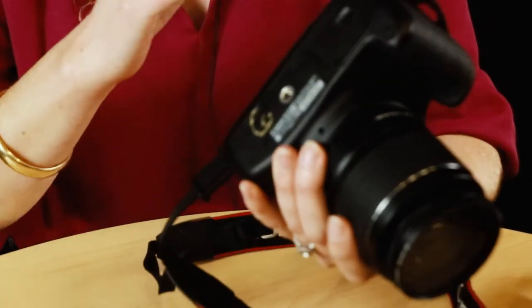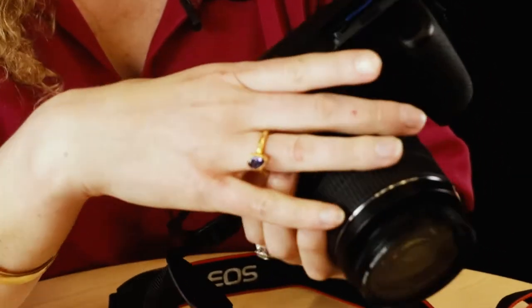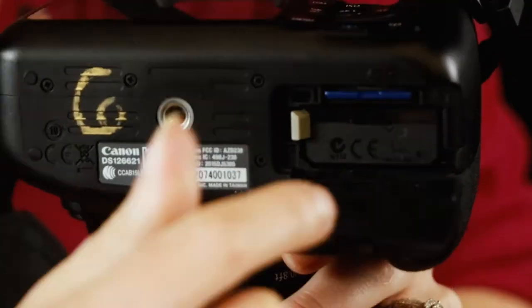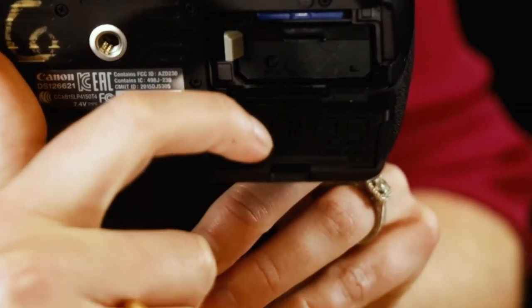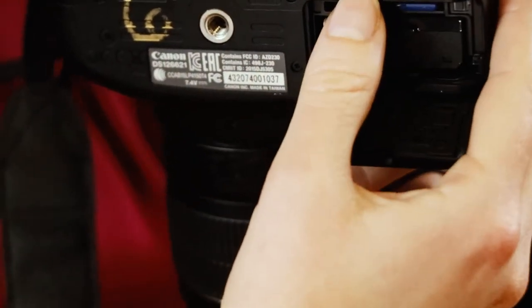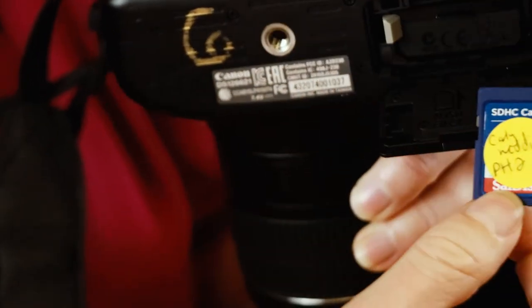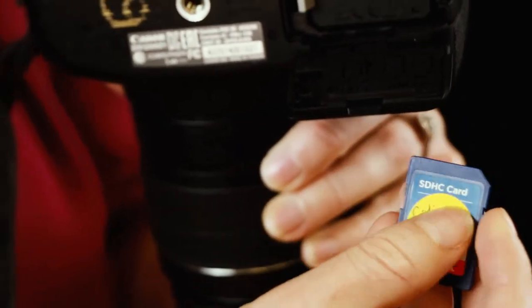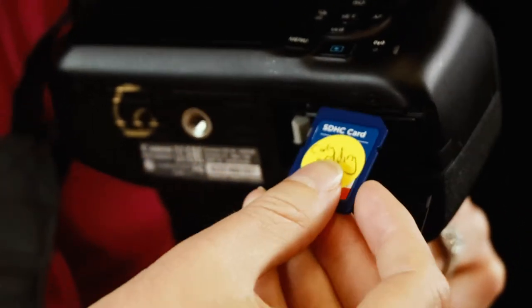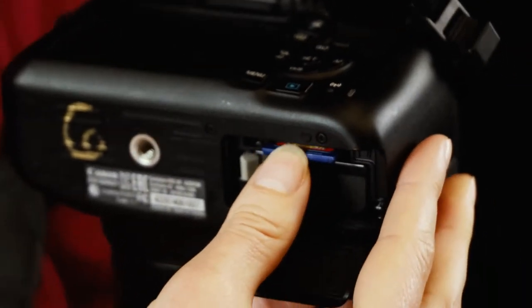Now let's jump into camera photography 101. Before you even turn on the camera, make sure you insert your SD card. Push the battery compartment down, open it, and there's a handy diagram showing how to insert the SD card — there's usually one corner with a little notch. Line it up and push it in, and you'll hear a click.